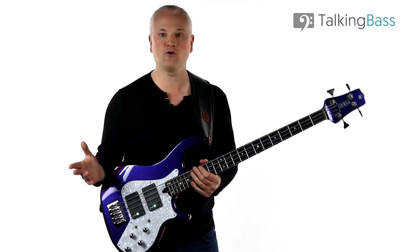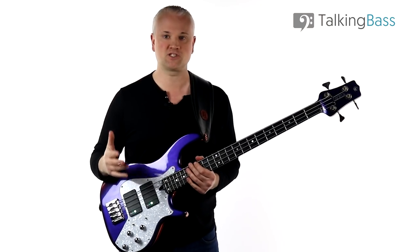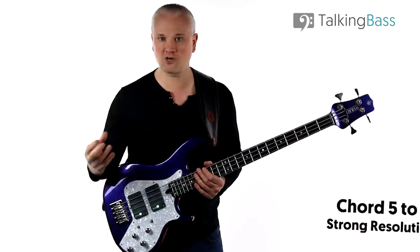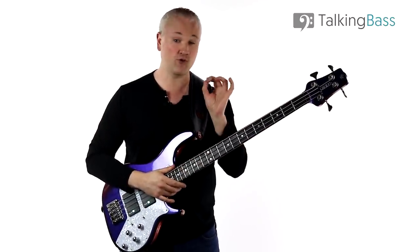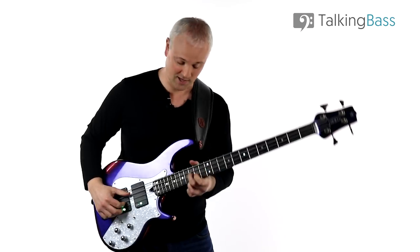Next we're going to place a C7 in the final bar as a turnaround. Chord five to one — the authentic or perfect cadence — is the strongest cadence in music. When placed at the end of a phrase, chord five to one brings us back and resolves nicely to home, hence the term turnaround. So we now have: F7, B flat seven (quick change), B flat seven, F7, B flat seven, F7, and then C7 at the end, which brings us nicely back into the F.